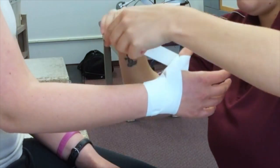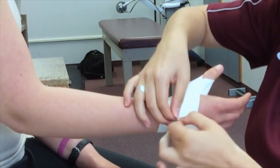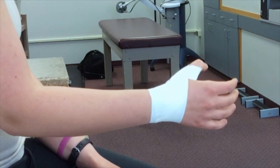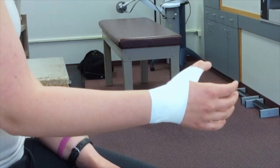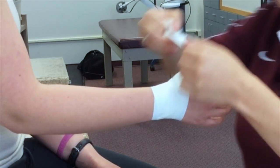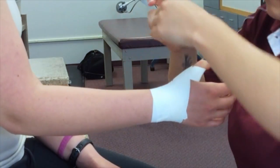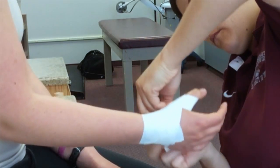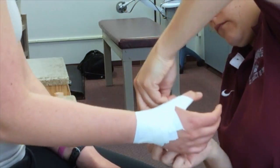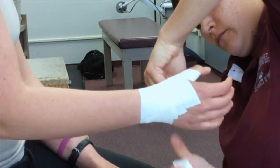Continue this motion about three times and finish around the wrist. Apply C strips starting at the wrist, moving distally to the thumb, overlapping halfway and covering the first MCP joint.